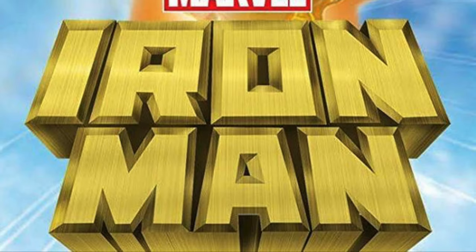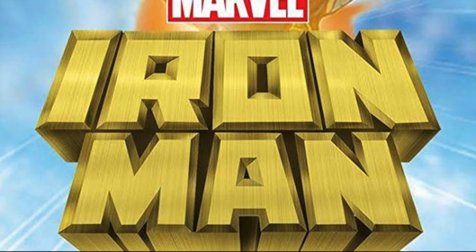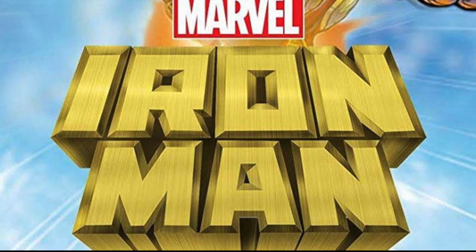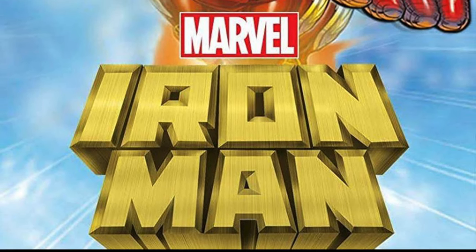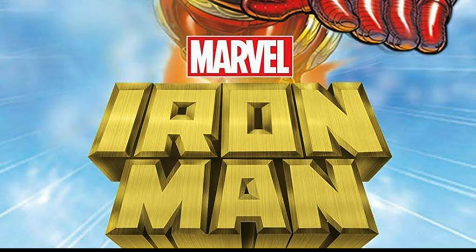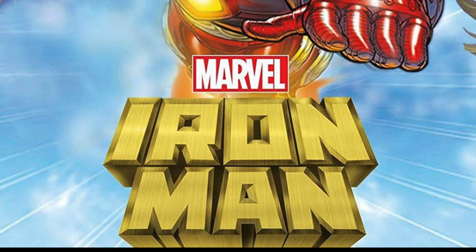Welcome back everyone, Toy Shiz here, and I'm back again for yet another Retro Shiz look back at the past. Today we're heading all the way back to 1995 for the Toy Biz Iron Man: The Animated Series line — a couple of deluxe figures.